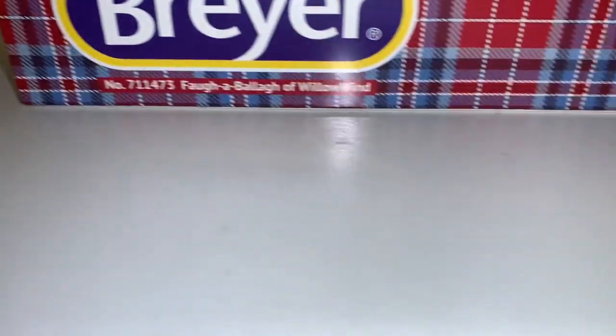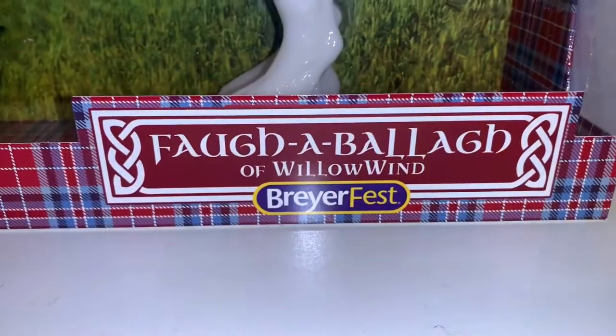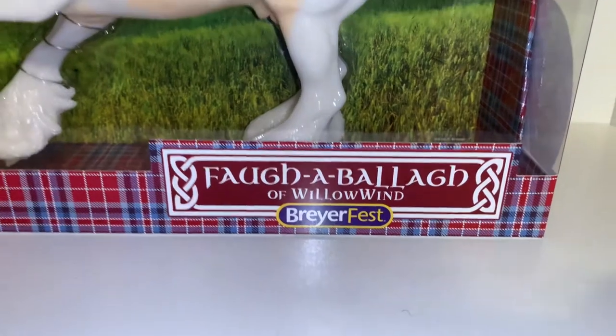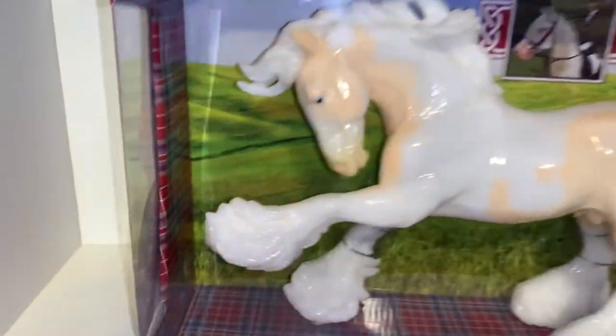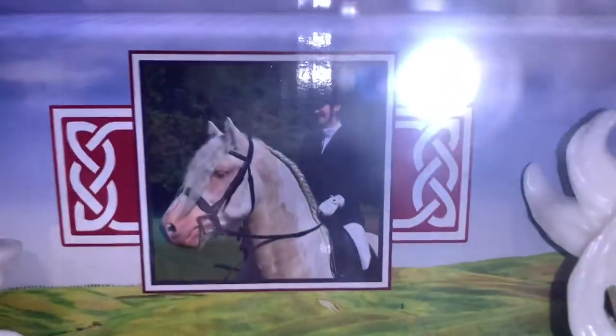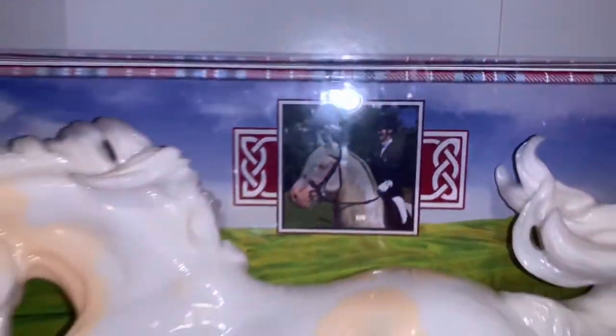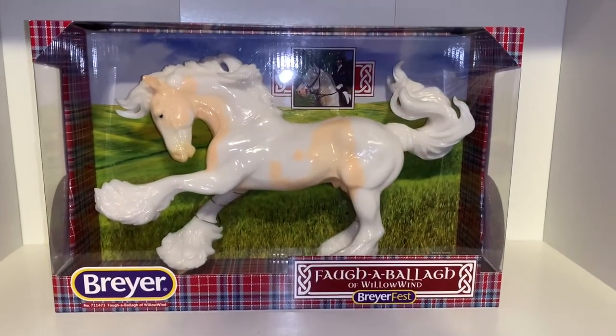On the bottom it says Briar, the plate pattern, and Fa Abala of Willow Wind and Briarfest — which is so cool. And there's even a picture of the real Cheesecake on the box. He's just such a beautiful horse, but let me stop talking and let's get to unboxing this boy!